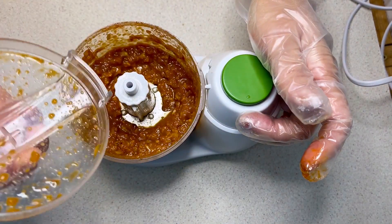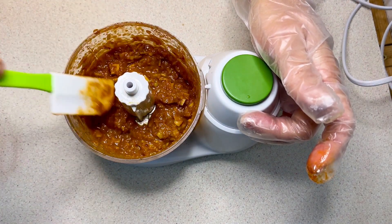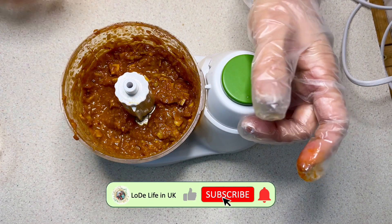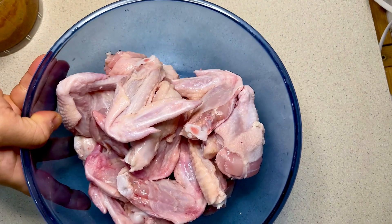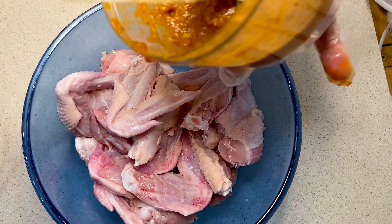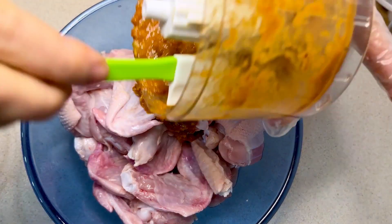I pour in the ingredients like this. Once I've made it, I put this mixture into the bowl of chicken wings.